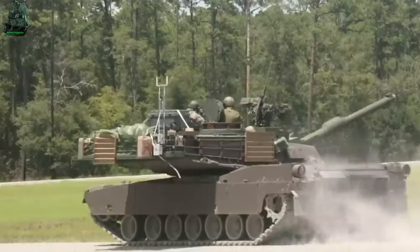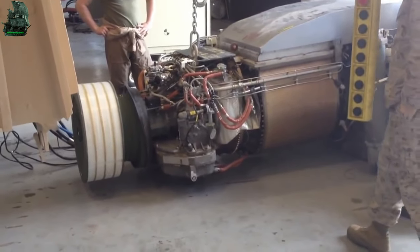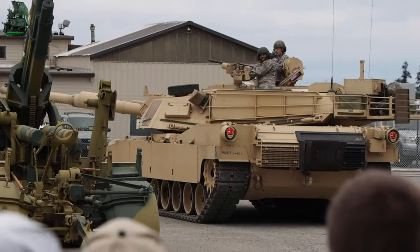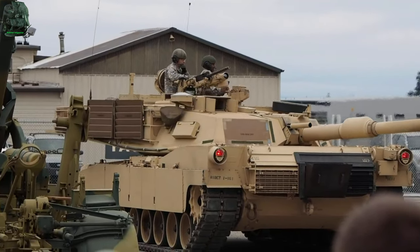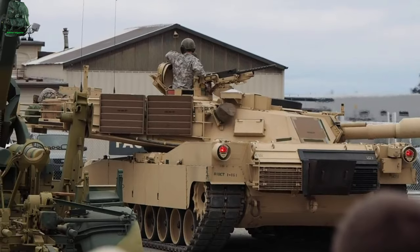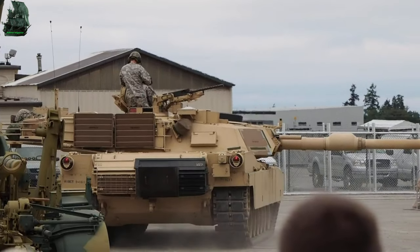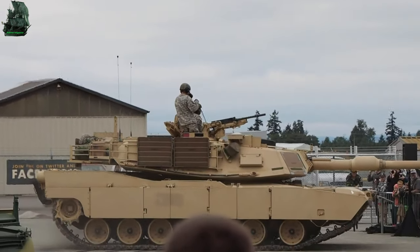Mobility. The M1 Abrams is powered by Honeywell's AGT 1500 multi-fuel gas turbine, capable of 1,500 shaft horsepower at 30,000 RPM. The tank has an Allison X1100-3B hydrokinetic automatic transmission. It is multi-fuel capable, including diesel, gasoline, marine diesel, and jet fuel. It can reach a maximum speed of 97 km/h with an operational range of 426 km. The Abrams has a fuel capacity of 1,909 liters, and features high-hardness steel torsion bars with rotary shock absorber suspension.